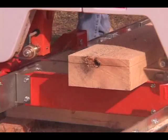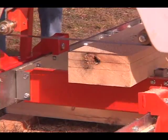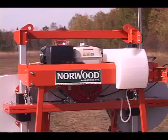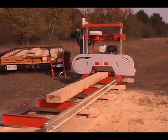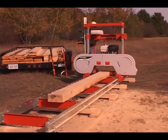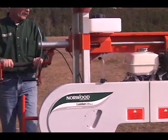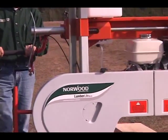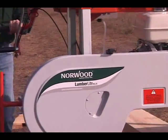Shipped in knock-down form, Norwood can quickly and inexpensively deliver your Lumberlite anywhere. As easy to look after as it is to operate, the simple design of the Lumberlite ensures trouble-free operation with only routine maintenance. And it's backed by Norwood's two-year warranty and 30-day money-back guarantee of satisfaction.